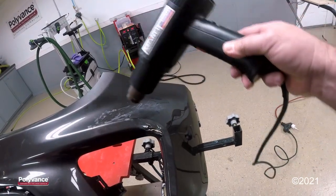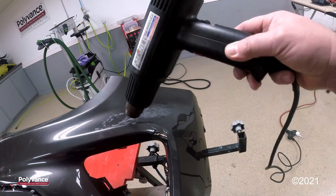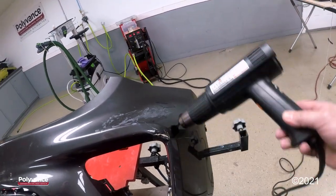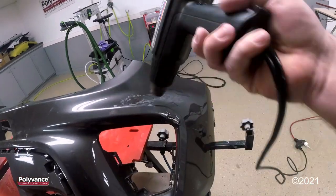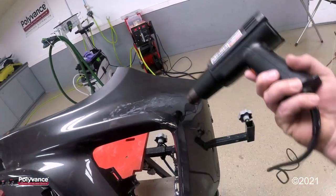I want to heat the damage, but I also want to heat about four to six inches out to relax the plastic so that everything can be pushed back into position with ease.